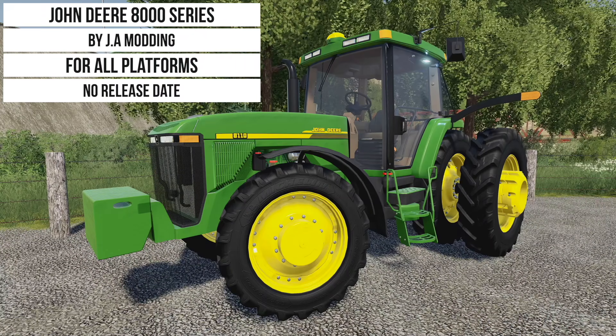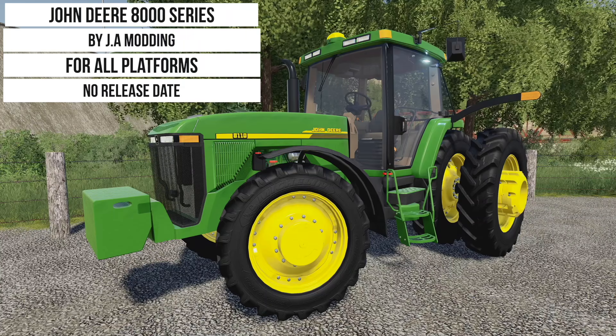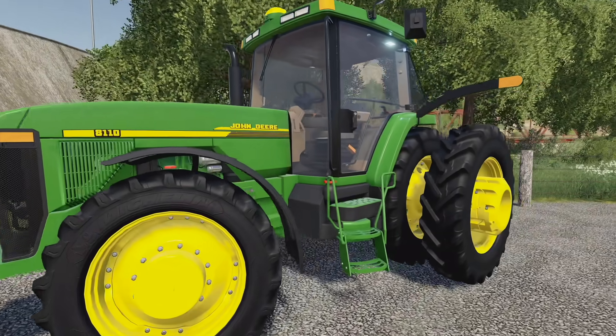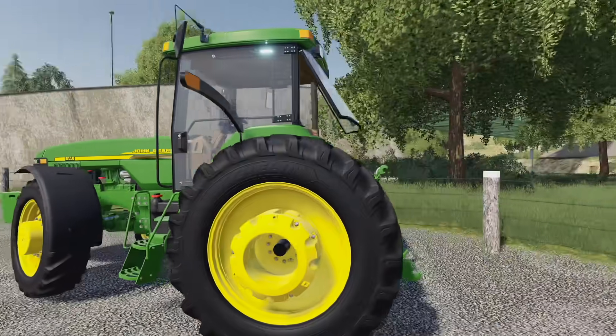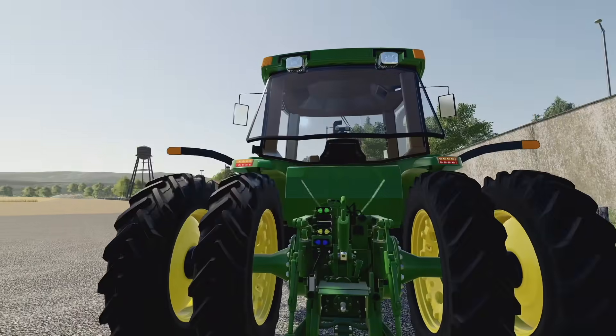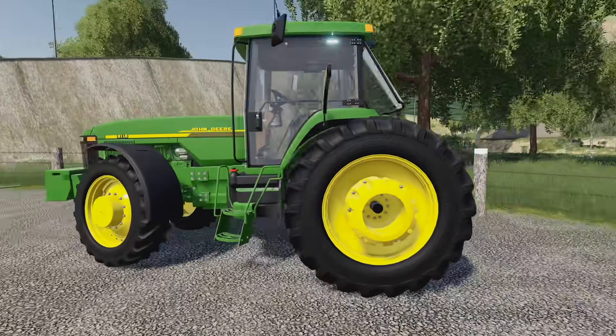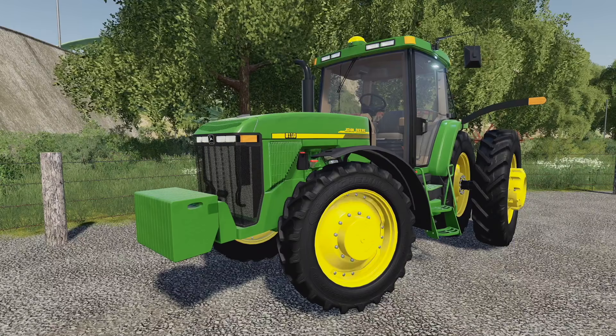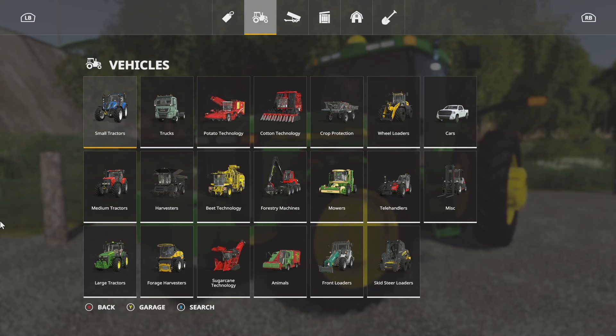This is probably going to show up in your mod hub in just a few days as the 8110/8410, because we have multiple different options. We've also got the ability to open doors, lights on the interior, American versions, EU versions, multiple different wheels and weights — it's awesome.